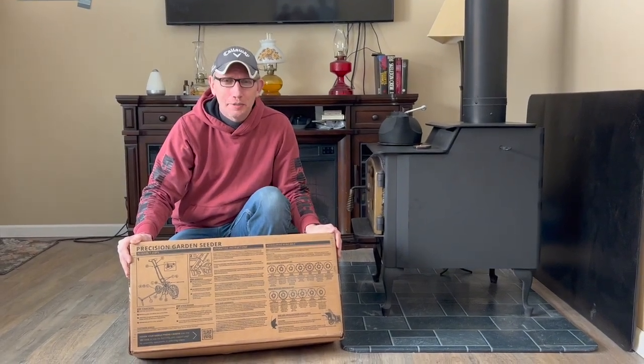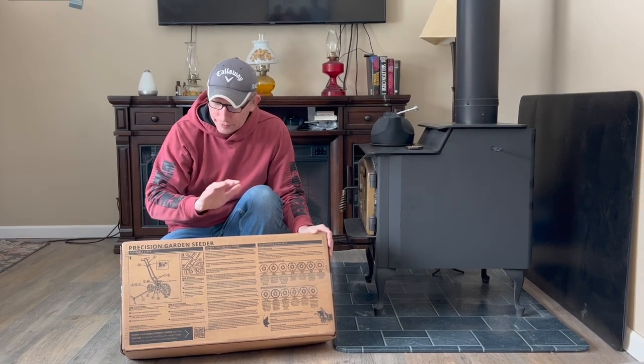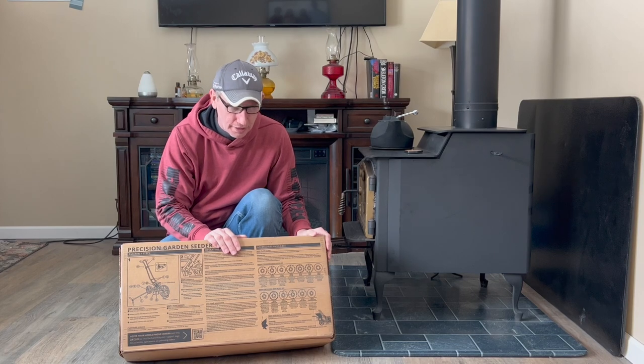Hello everybody, welcome back to the Country Living Homestead. Today we are going to be unboxing and doing a review of the Earthway Precision Garden Seeder. Stay tuned!